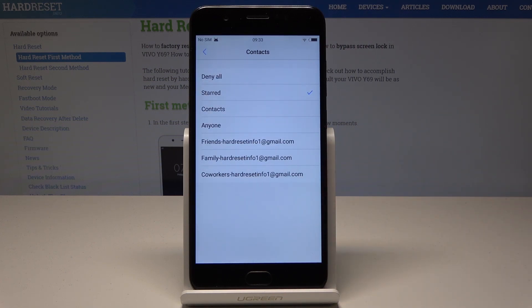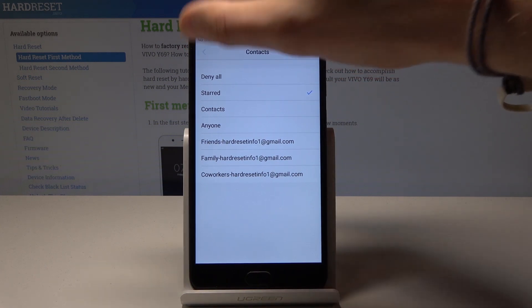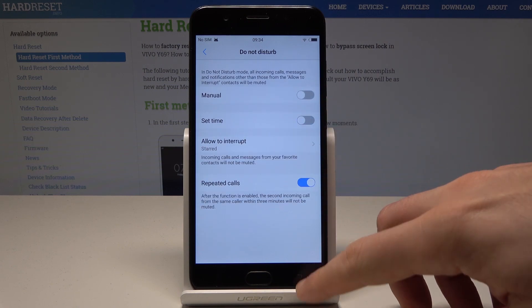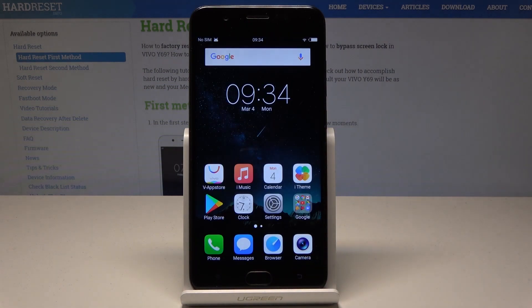What's also really important is that you can allow some interruptions — for example, you can allow calls and messages from some favorite contacts. You can also handle repeat callers here.